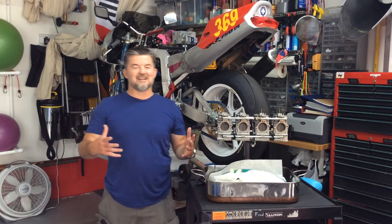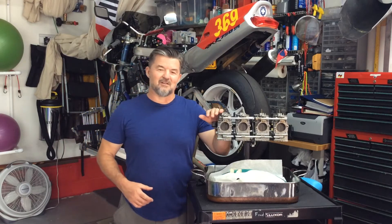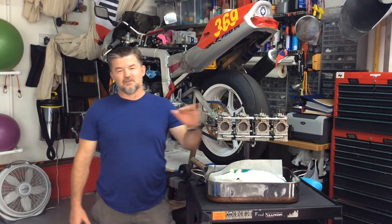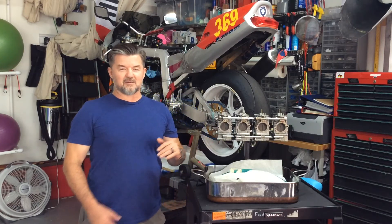Hey everybody. I'm smiling on the outside but I'm frustrated on the inside. Had these things on and off multiple times, cleaned them multiple times. New float valve, new float needles. Still had problems.